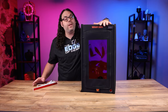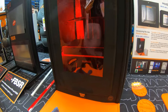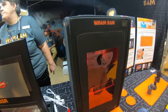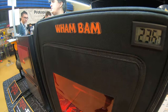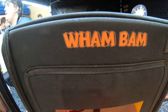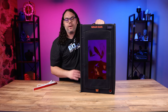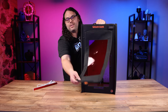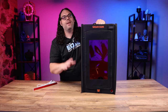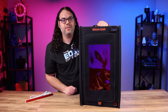Peter gave me this resin hotbox at IRF, the East Coast RepRap Festival, and this is a pre-production unit. The actual production units will have a bigger front door to allow those larger build-plate printers easier access out of the front of the machine, so if you're wondering why the door isn't quite as big as the pictures you see, that's why.